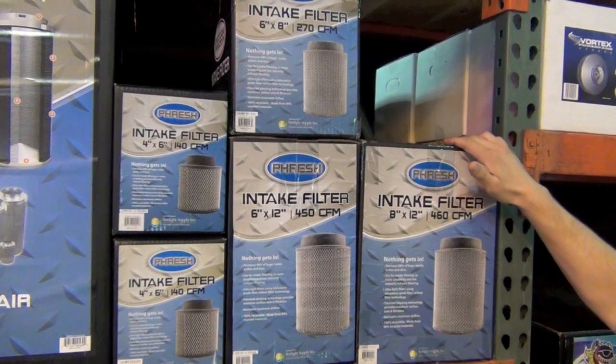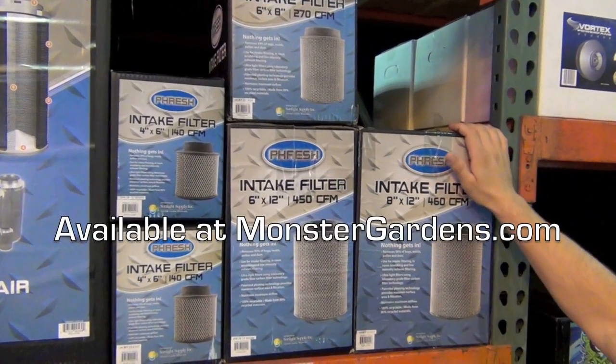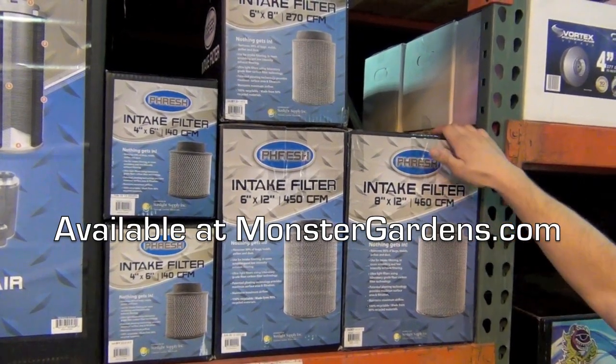These fresh intake filters are great intake filters. They're high quality and also environmentally friendly because they use recycled components from their other fresh filters to create these.